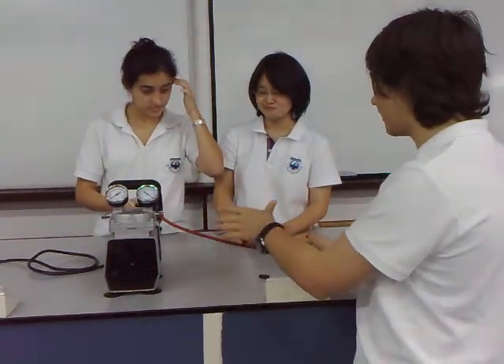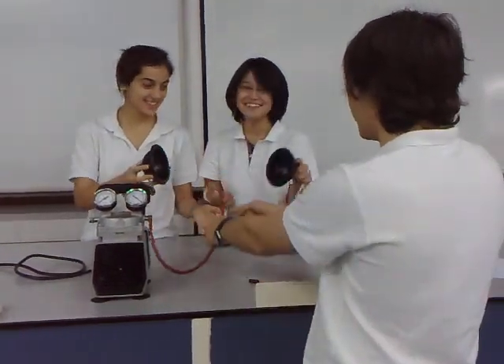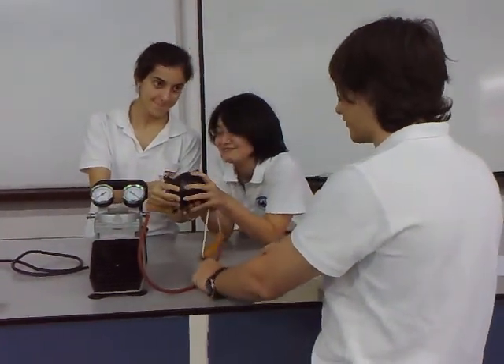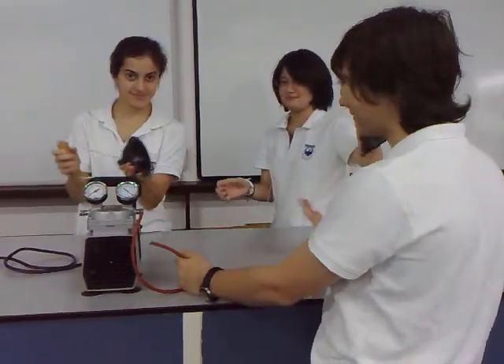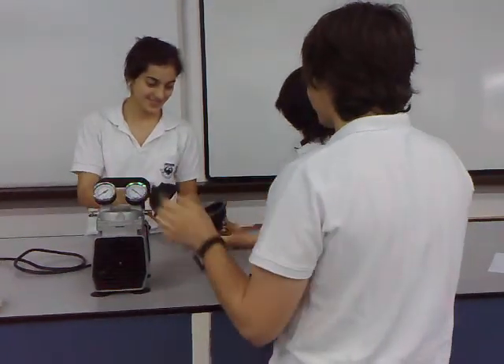Here we have two pairs of Magdeburg spheres. Right now they're empty, so you put them together and then you try to pull them apart. Since they're empty there's no pressure, so they don't separate with any difficulty.